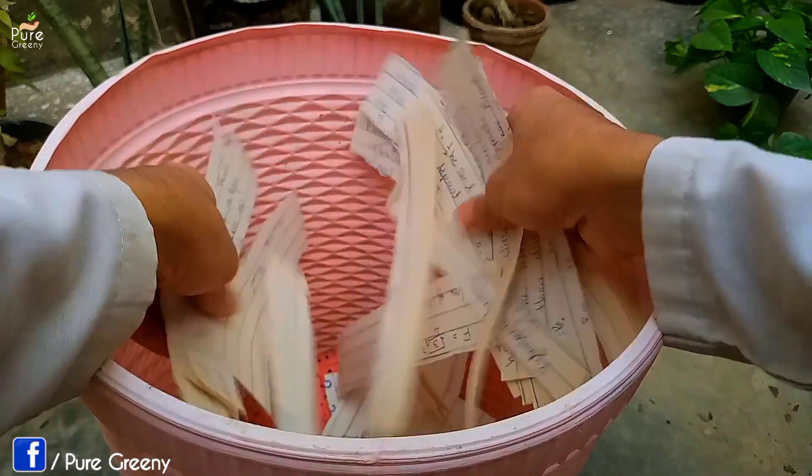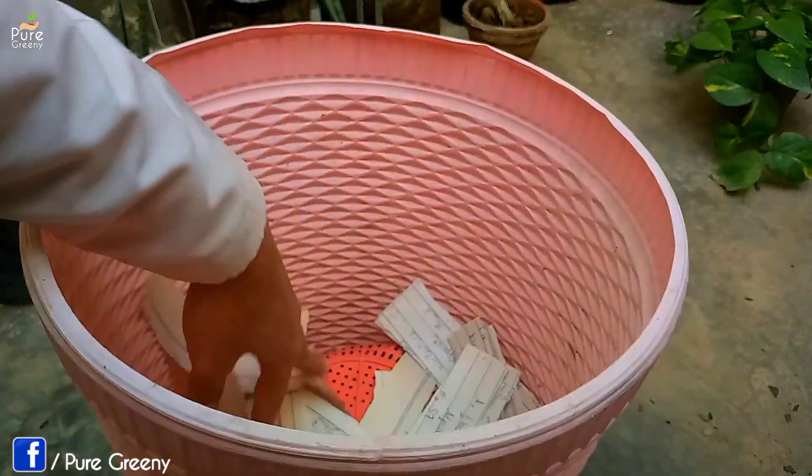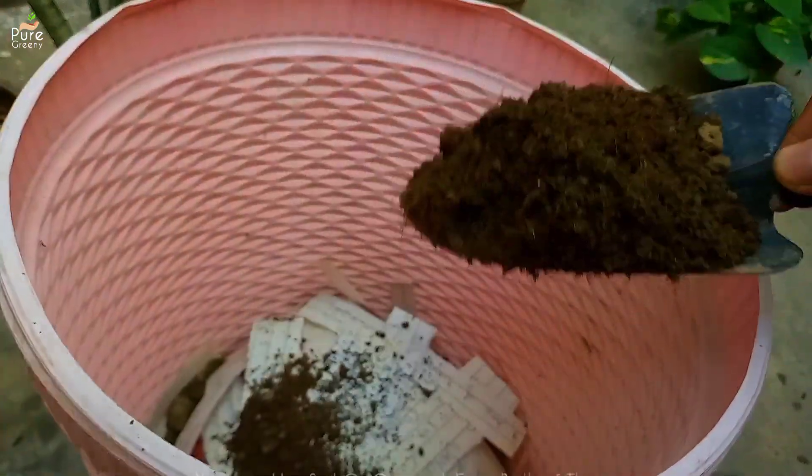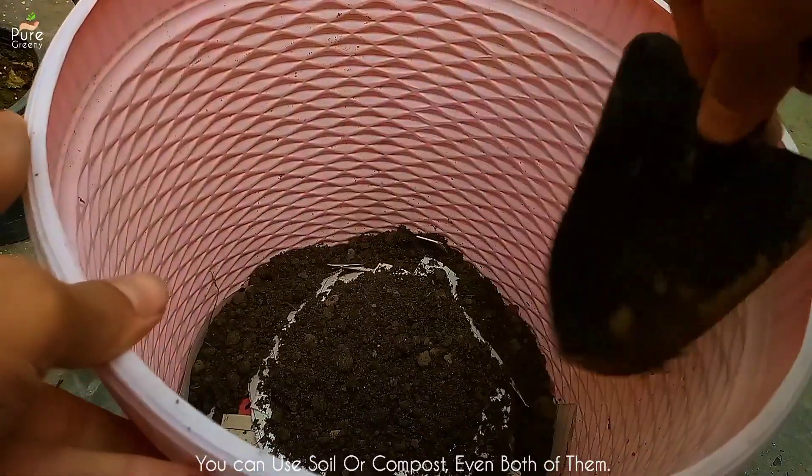I am using some paper pieces that are a great source of carbon element required by the microbes. Then add a small amount of soil or compost at the bottom as a layer to initiate the decomposition of leaves.